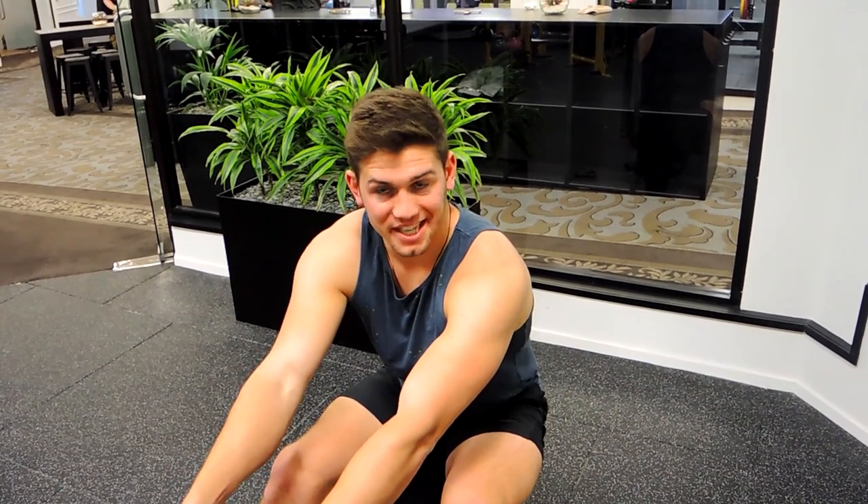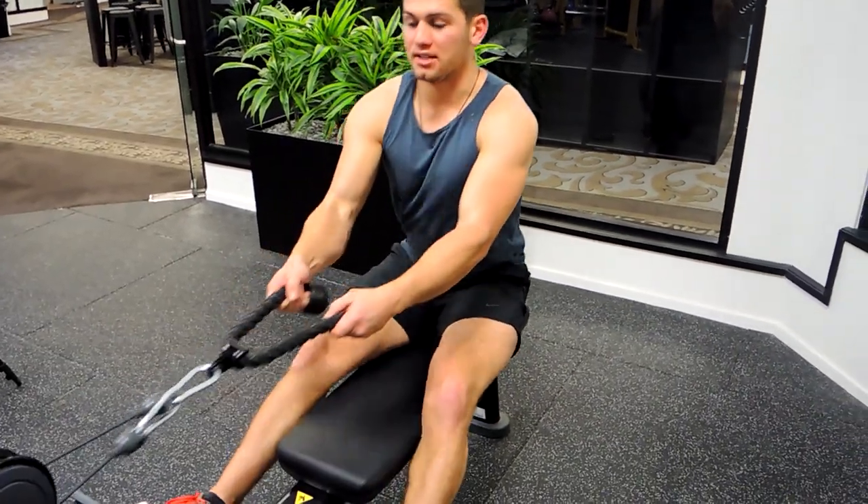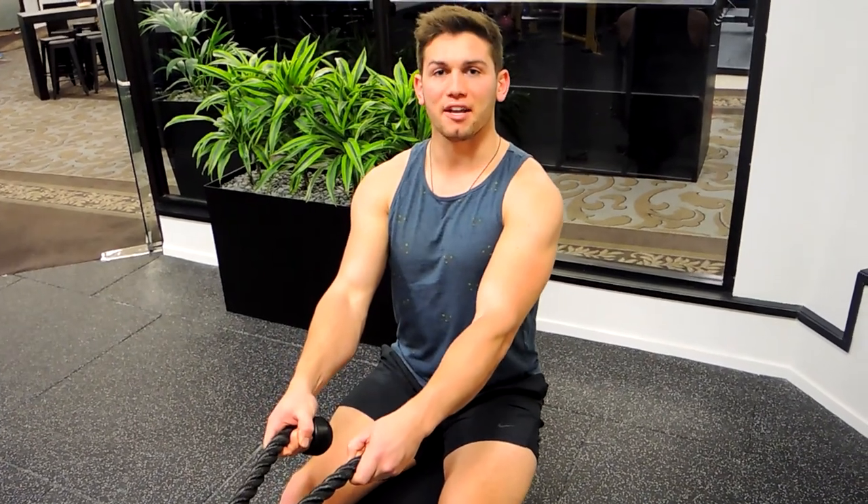This is a rope grip seated row. Attach the rope to the cable for a seated row just like normal, keeping that chest up nice and high, shoulders back and retracted down.